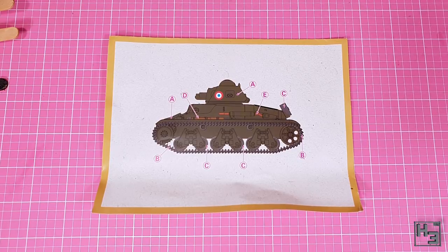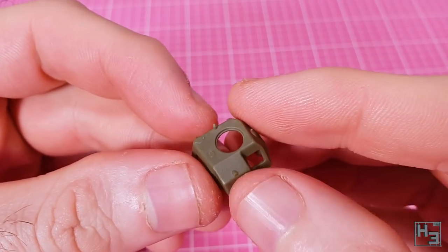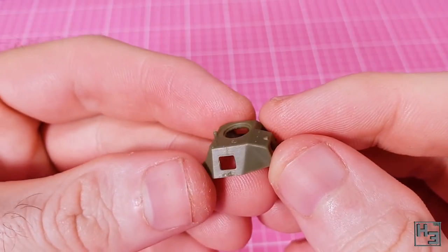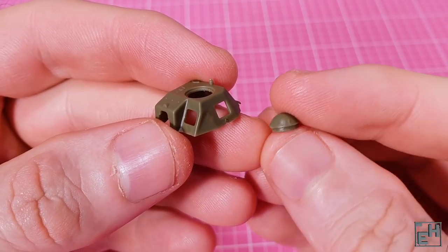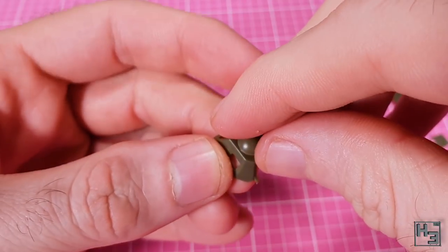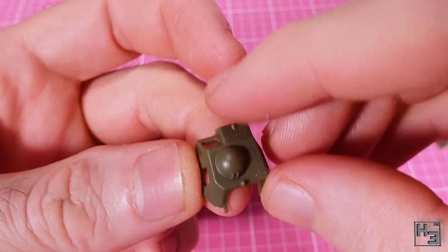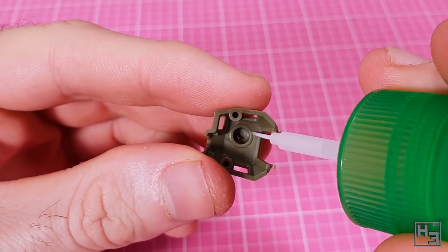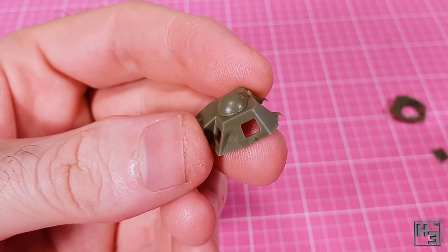Let's get to building. The instructions say to begin with the turret, so why not? I start by adding the commander's hatch. There is another one on the sprue, but the instructions say to use this dome one — I like it, I think it's interesting. It's very easy to install. There's no keying, but if you make sure the two little latch details are facing towards the rear of the turret that should be fine. I add a bit of extra glue from the inside to make sure everything bonds nicely.